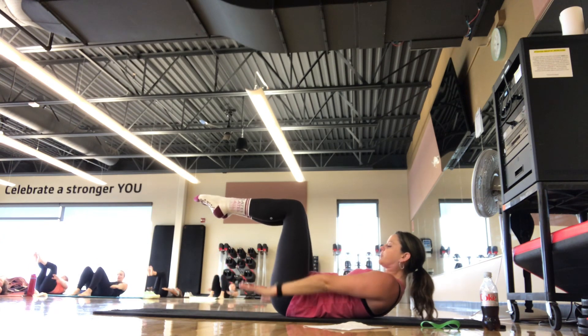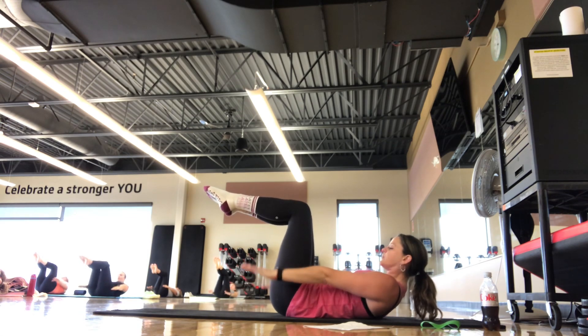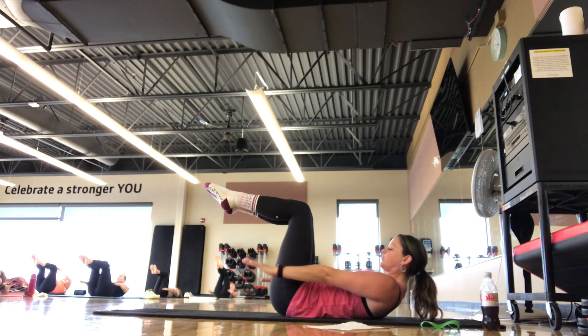On this next one we'll start pumping for our hundreds. Breathing in 2, 3, 4, 5. Out 2, 3, 4, 5. Continuing the count: 20... 30... 40... 50 — halfway done.